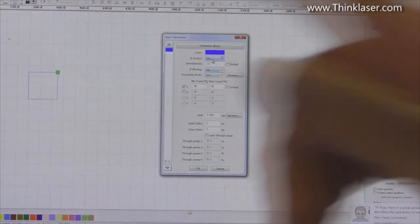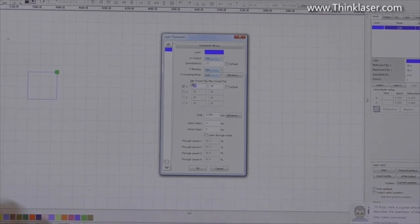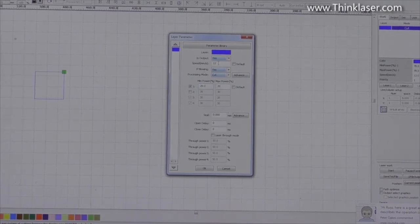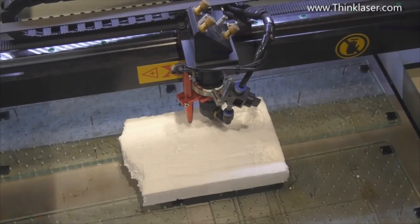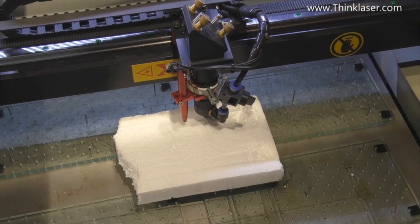Now we use the 25mm test square to find the right parameters for cutting polystyrene. We set power fairly low at about 20% and speed at 25 millimeters a second, because it's a very soft, flammable material. Output yes, blowing yes. Starting parameters: 0.1, 0.1, 0.1 — always a good set of parameters to start with.